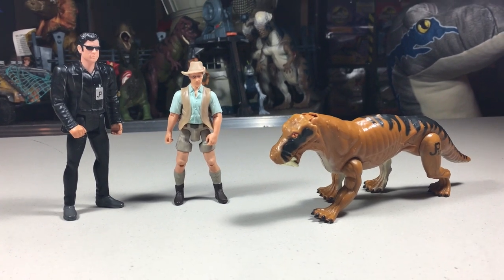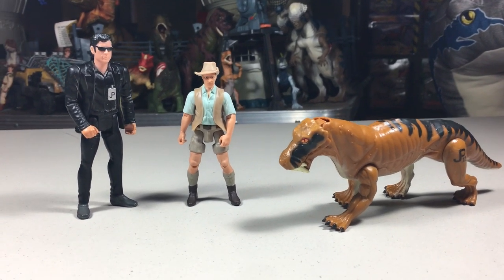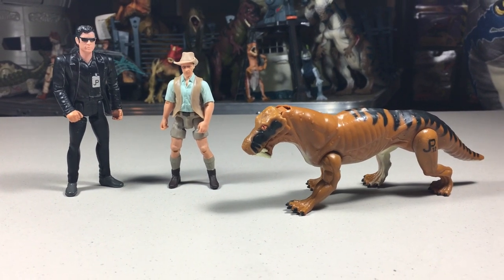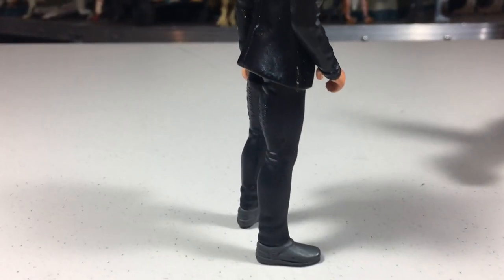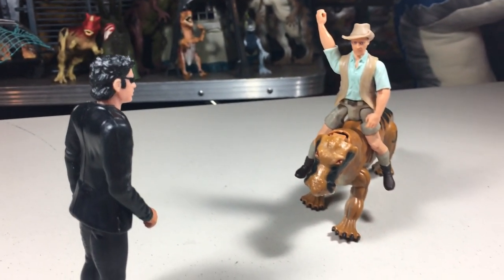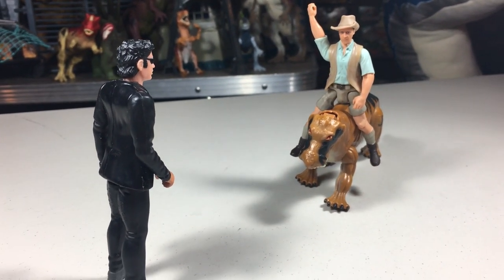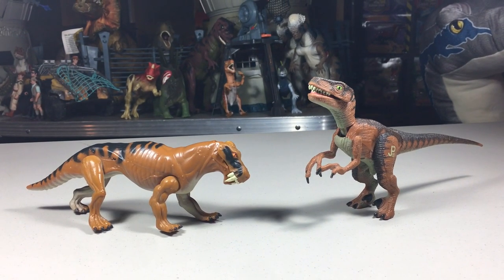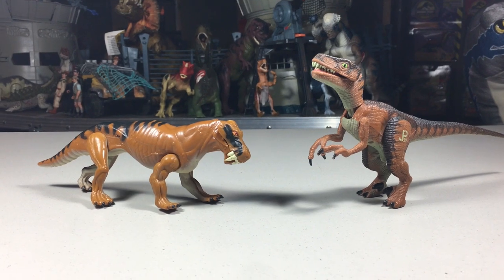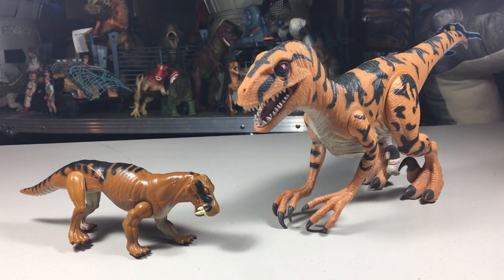Before I give my rating for these figures, here's a comparison with some other figures. Here it is with the Kenner 4-inch Human and a Mattel 3¾ Scale Human. Here it is with the Velociraptor. Here it is with the Utahraptor.